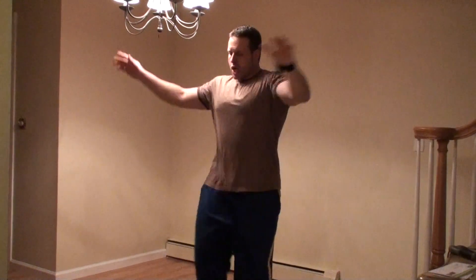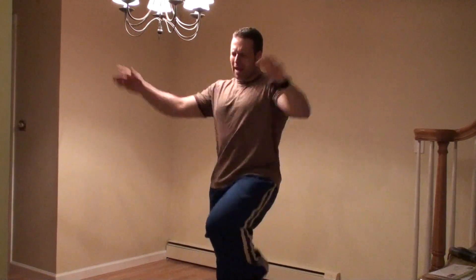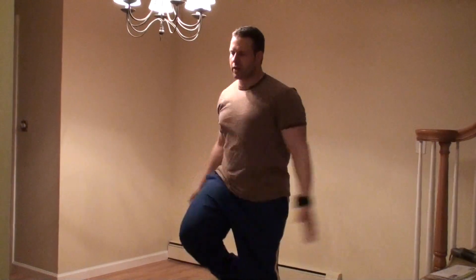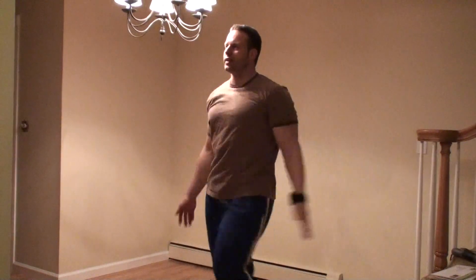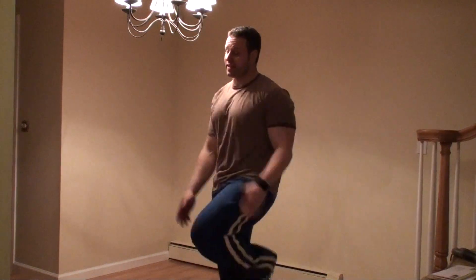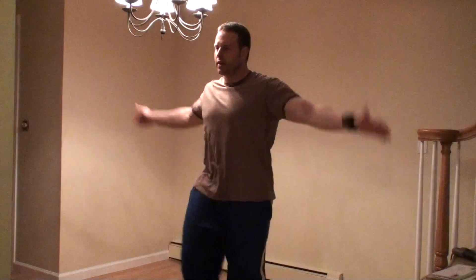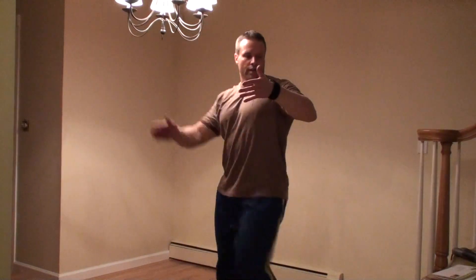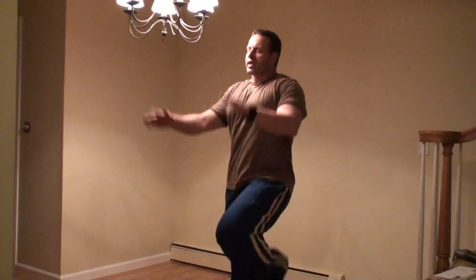That was not easy. Straight punches look easy but they're not. I'm at about a five or six effort on the perceived exertion scale now, recovering. Next exercise — rapid-fire movement — is jump ropes, which is number four on the rapid-fire movement exercises. Just have to catch my breath. 20 seconds left, catching my breath.